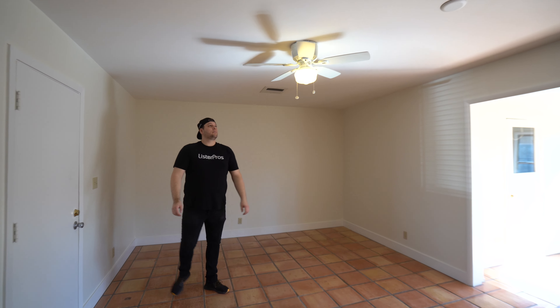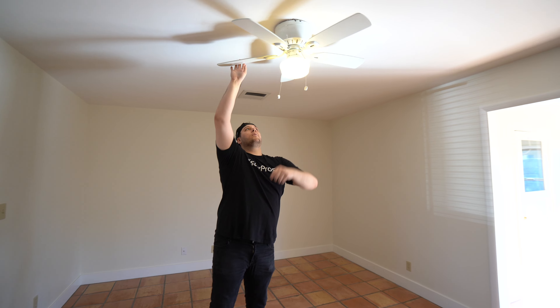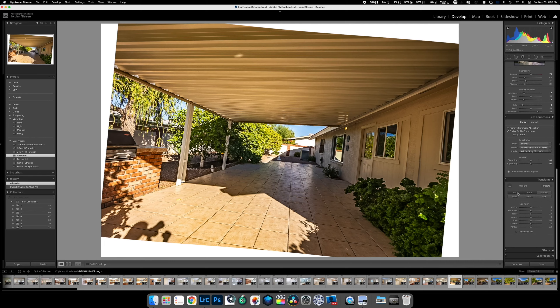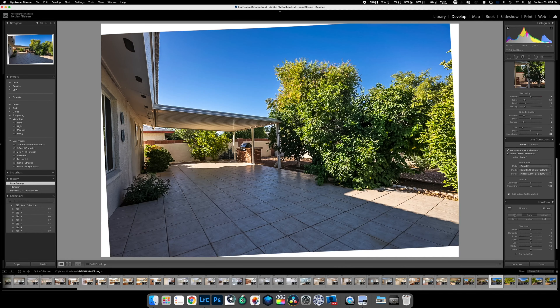Something that's very important before you start shooting is prepping the home. There are a couple things you want to look for: go through the home, make sure all the lights are turned on, the fans are turned off, and that the toilet seats are down. Those are the main things I'm looking for before I start shooting a property. When you shoot a property, composition is key, and this is something that's going to take a little bit of practice. You want your real estate photos to be both level and straight — so all the lines are perfectly straight up and down.